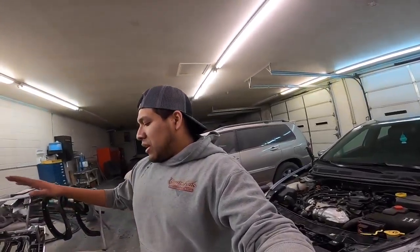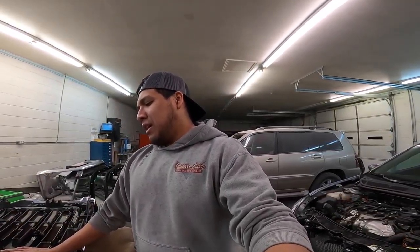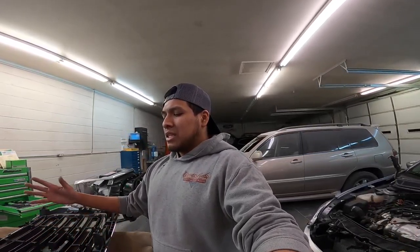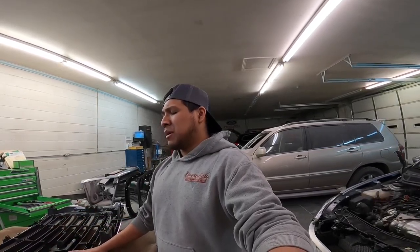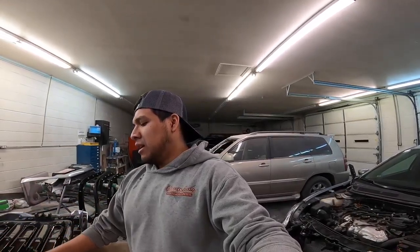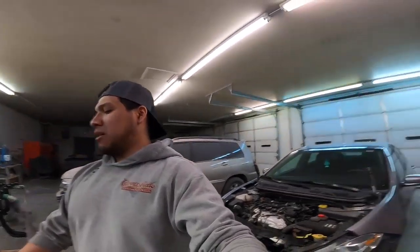I didn't get the truck in time — he was supposed to give it to me basically last Wednesday and it just didn't work out. The dealership kept taking its time trying to put in a sensor. Not them to blame, I know they're busy, but it still sucks. They ended up giving me the truck anyway and told me once I'm done with it, he'll take it back to the dealership, they'll get the sensor fixed, and we'll go from there.